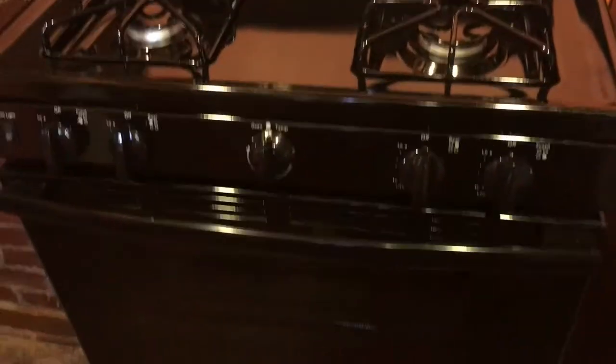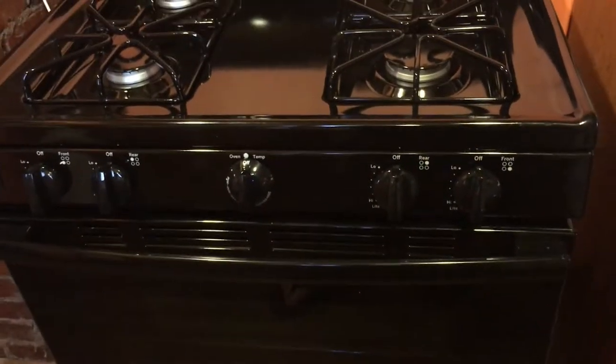We still have to paint and stuff in here, but anyway this is our new stove. I'm going to use it. I'm excited.